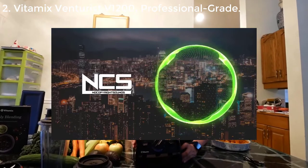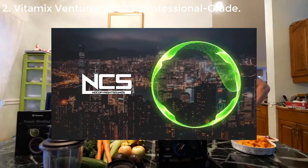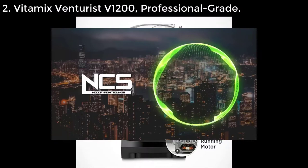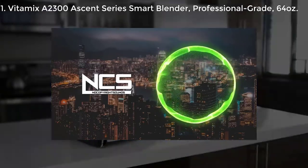Okay, so enough talking about what's inside — let's see what it can do. We'll go from hot to cold: we'll start with the soup, then do the smoothie, and then the frozen dessert.